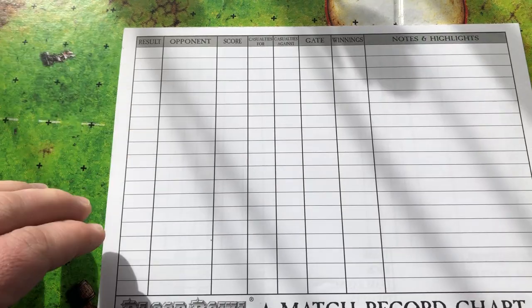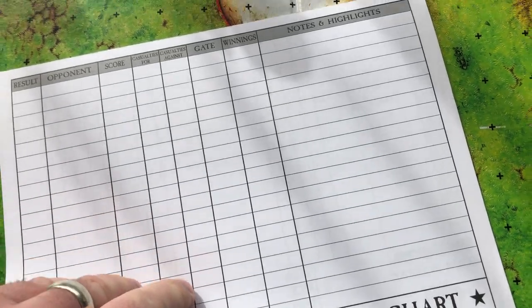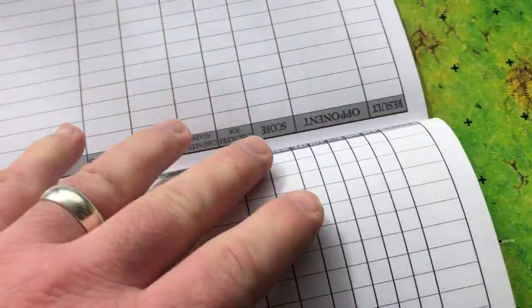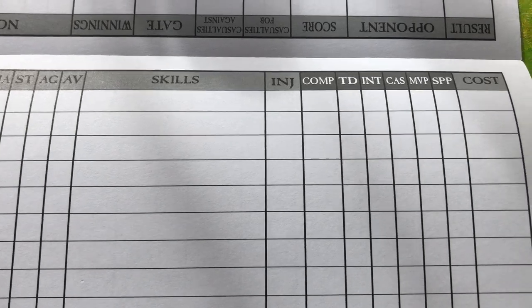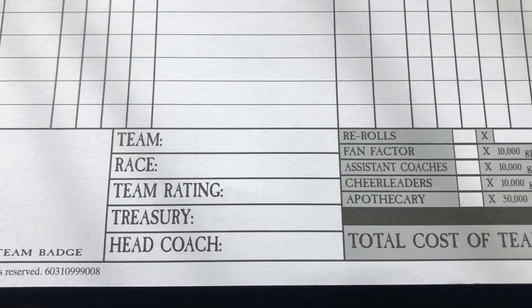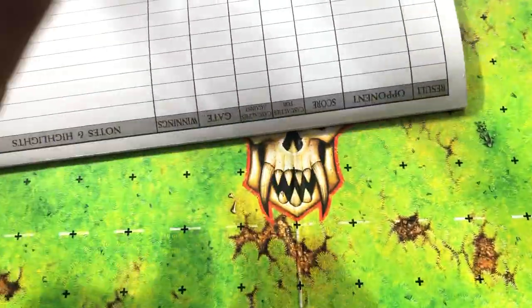You've also got your sort of team sheet - it's double-sided. One side is for your opponent's results: scores, casualties, your winnings. Then you flip it over and this is for your team roster: player names, positions, all their skills, star player points, most valuable player, and space down there to create your own team badge, team name, race, and your re-rolls. Yeah, quite a few of those sheets included in the game.